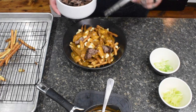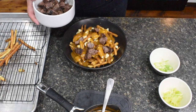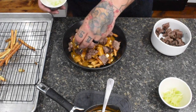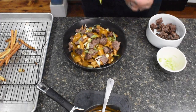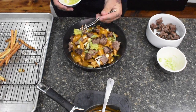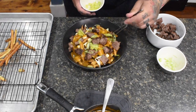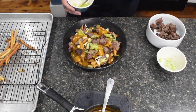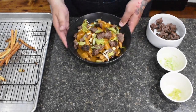You can use a fork or your fingers to place the short ribs, but I'm busting out the tweezers. Optionally, top with sliced green onions for a little freshness — this dish is heavy, so you probably should. I also topped it with a simple celery leaf salad: just take the leaves off your celery sticks, toss them in a little olive oil, salt and pepper. And there you have it, folks — short rib poutine.